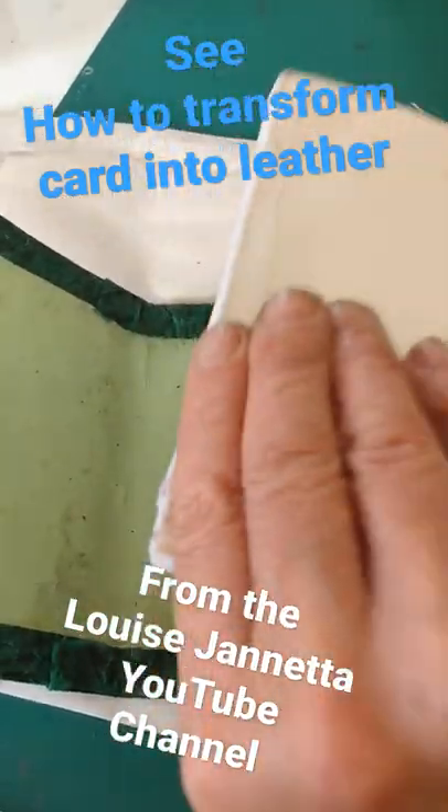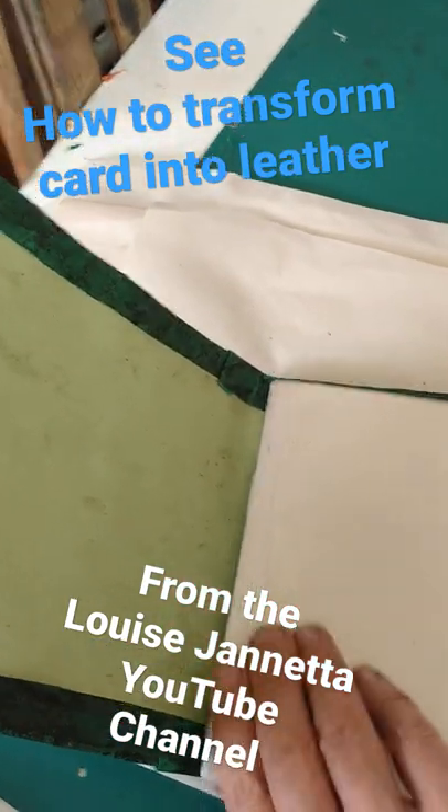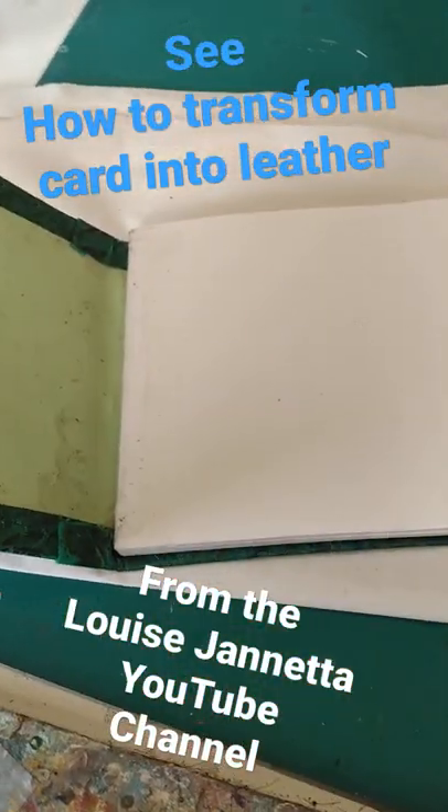I'm going to put a sewn bound book inside — a book of signatures — and fix that in. I'll show that process in the video.